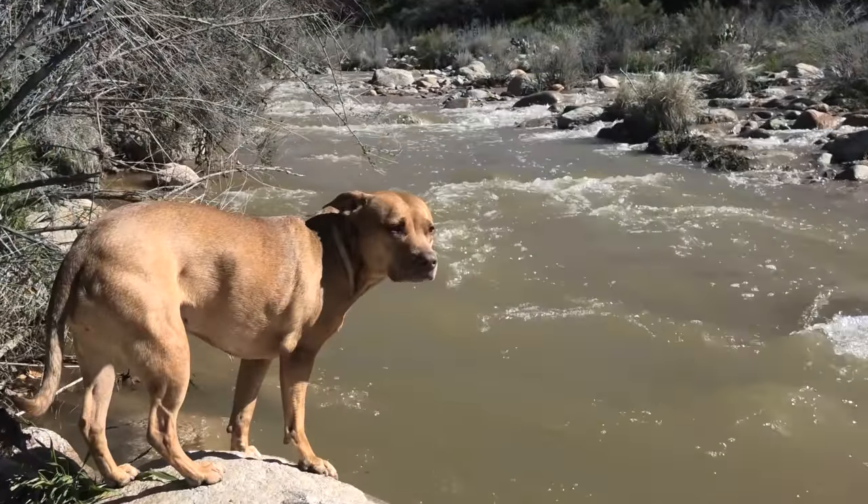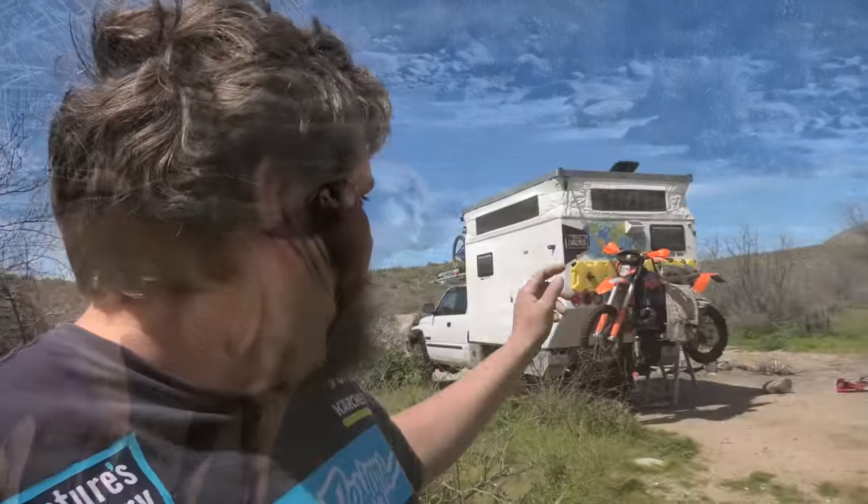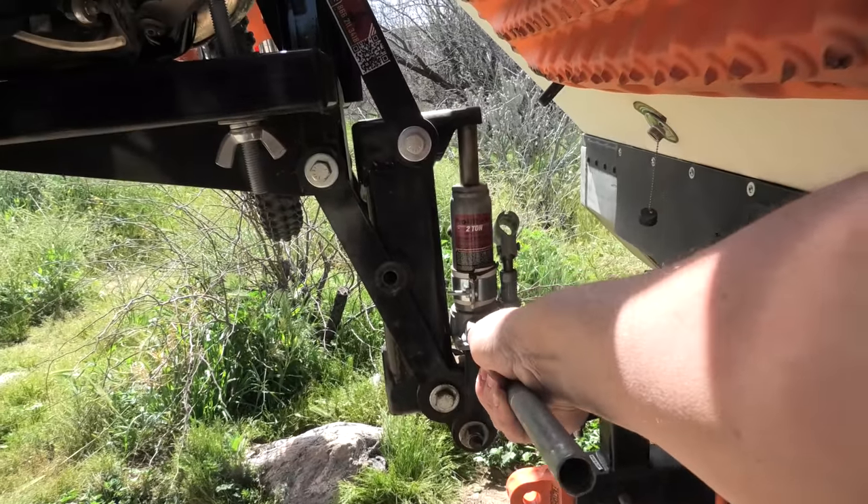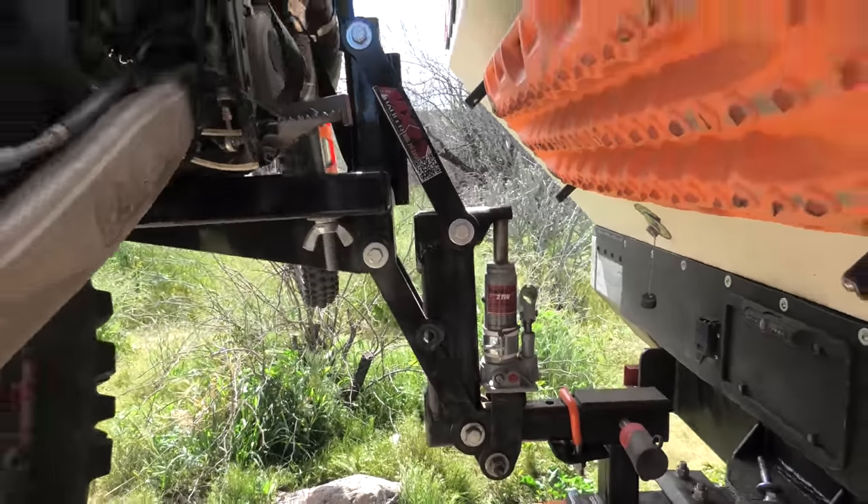Hey everyone. It's my first day living full time in the Dodge Mahal truck camper and I'm super excited. I figured this was a good opportunity out here at beautiful Boulder Creek by the Four Peaks area to show you how I unload and load my dirt bike — aka deployable vehicle — from the Dodge Mahal. I'll also explain why I went with the setup I did, the pieces it took to get it all working, how much I spent, and a few other options I looked into. So let's check it out.